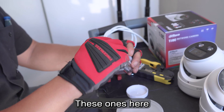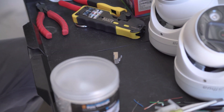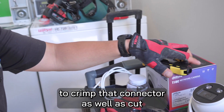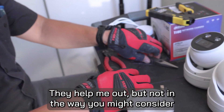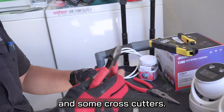These ones here are made for outdoor cabling. Two, we're going to need something to crimp that connector as well as cut. Three, I use a pair of lineman scissors — they help me out, but not in the way you might consider. A pair of needle nose pliers and some cross cutters.